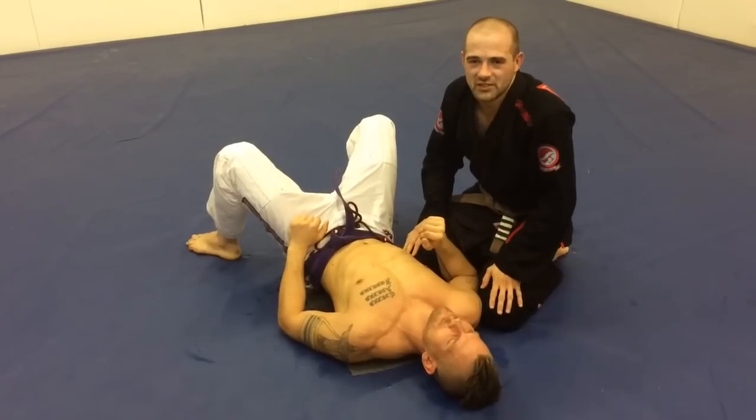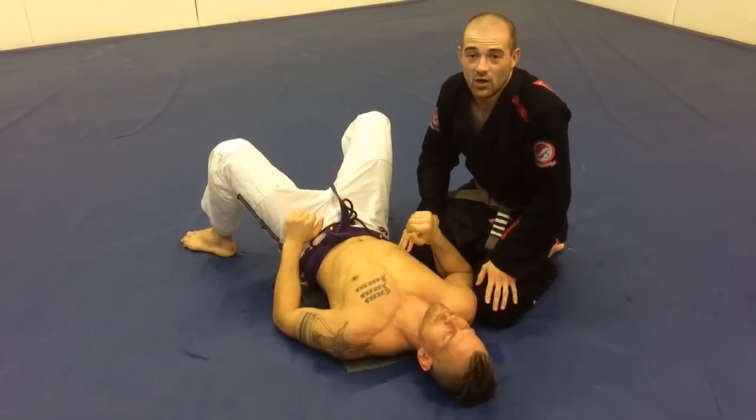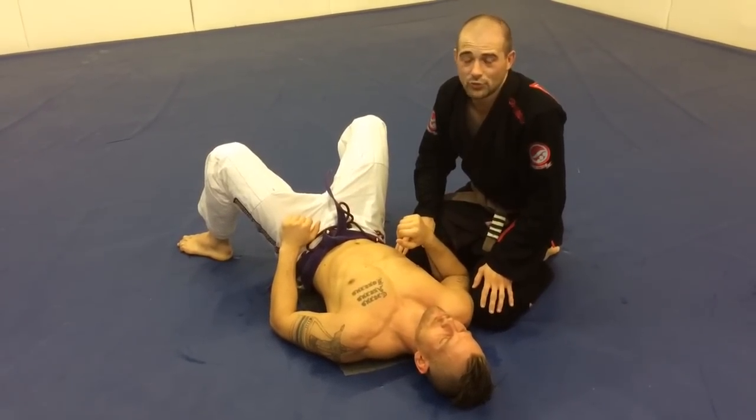Alright, I'm Mike with Double Gold BJJ. I'm going to show a variation of the Cyborg Neon Road Choke.